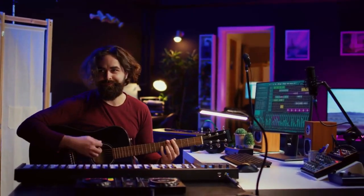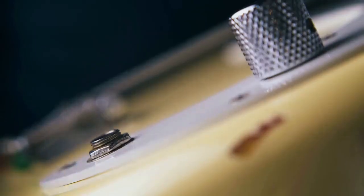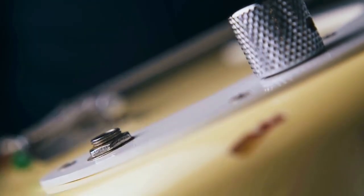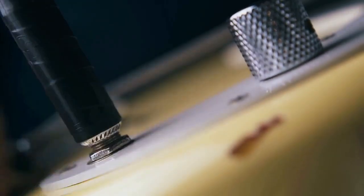Make sure your Mustang LT25 is powered on. Fender Tone should automatically detect your amp. If it doesn't, check your USB connection, and try restarting both your amp and your computer.